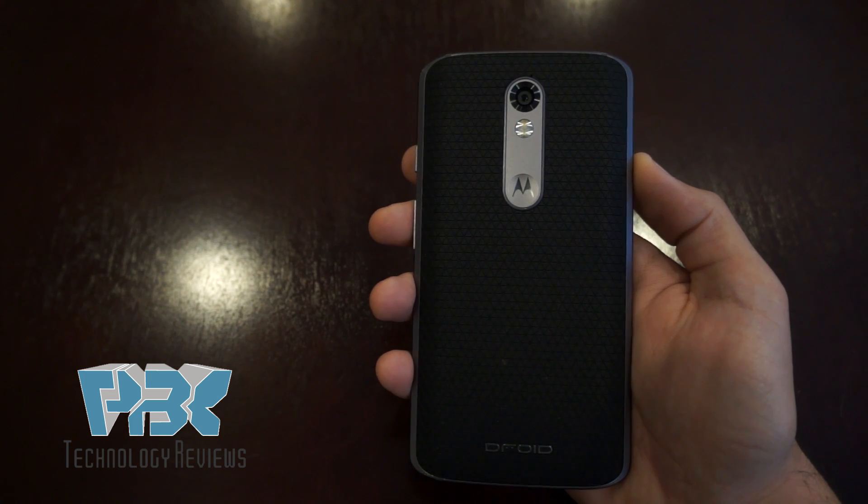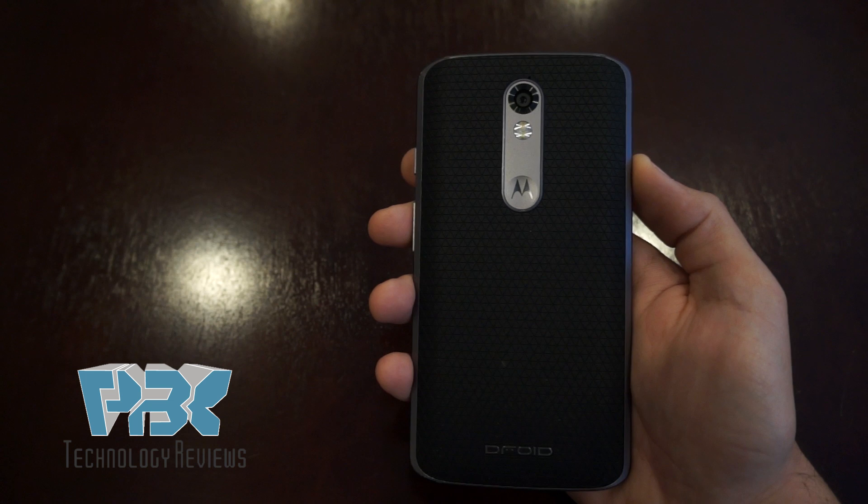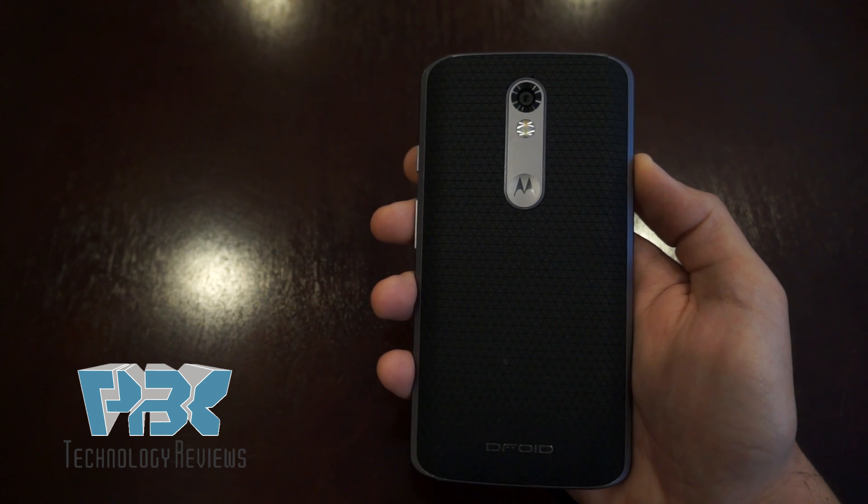Alright guys, I had quite a few requests on how to bypass the Google FRP lock on the Motorola Droid Turbo 2 and many of the newer Motorola devices, so I'm gonna show you guys how to do that.